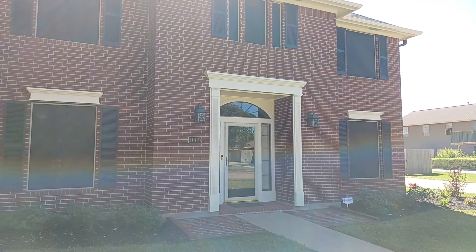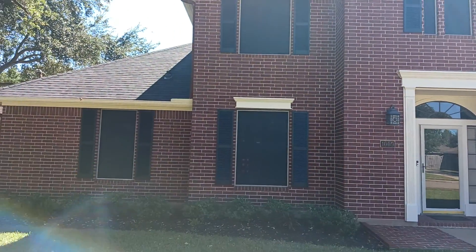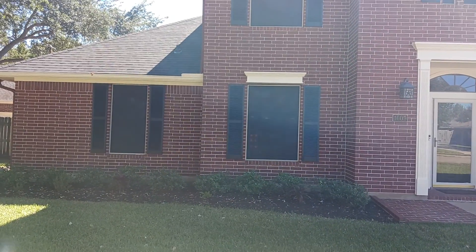Anything less, throw it out in the trash. The beautiful thing is this homeowner just lost 30% of their electric bill. I bet you they won't be looking for it.